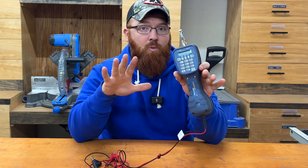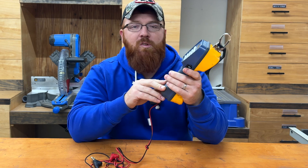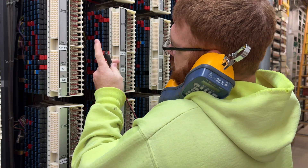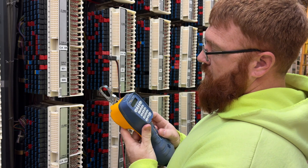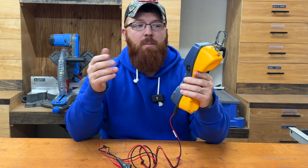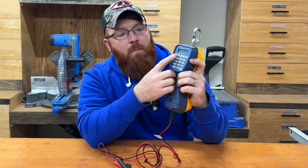These are extremely handy — not just in the telecommunications industry where you're out working in the field and need the ruggedness — but a lot of guys will end up using these on phone systems as well. Especially when you use these in conjunction with a banjo, you can test different ports. You clip these onto your banjo, hook your RJ11 line cord into your test panel or patch panel, whatever you're working on, and be able to test your lines and phone systems.